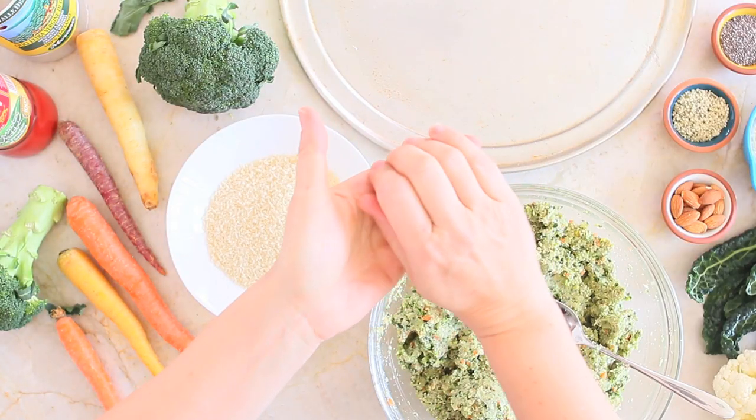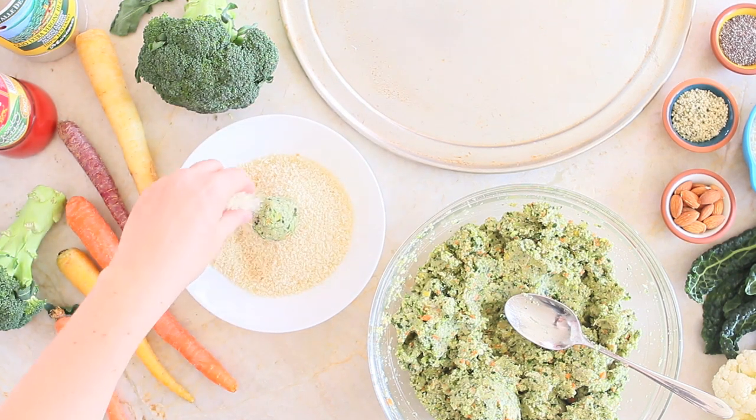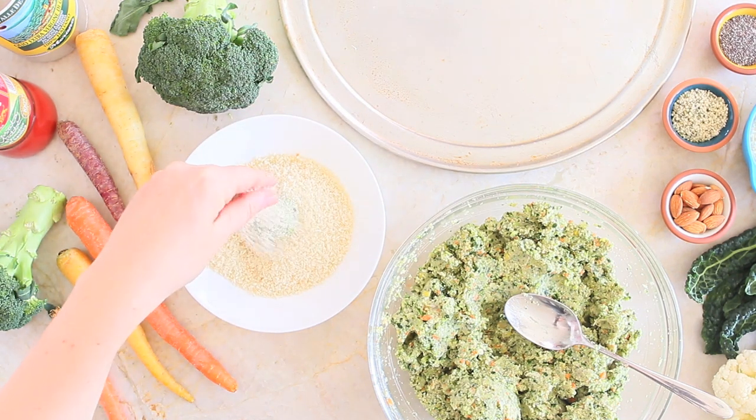Mix everything together so all the ingredients are nicely combined. With your hands, create small balls using one tablespoon of the mixture and coat every single meatball with panko breadcrumbs.